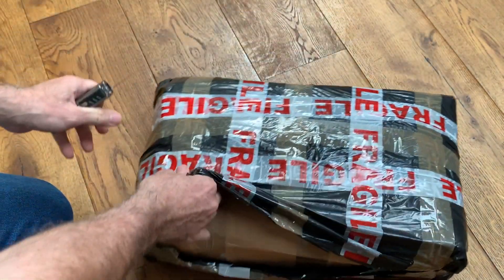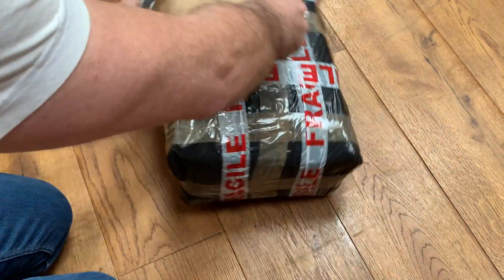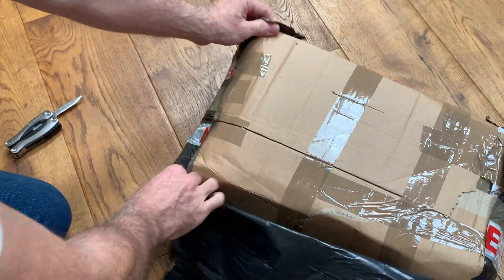Regular visitors to the channel know that we've got quite a lot of old broken radio cassettes in at the moment for work. We thought it'd be good fun to have a look and see what we can do with some of these old broken radio cassettes.